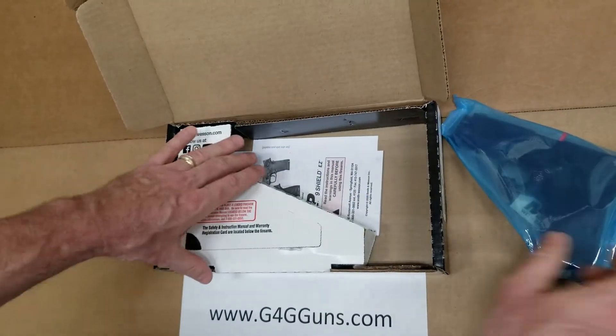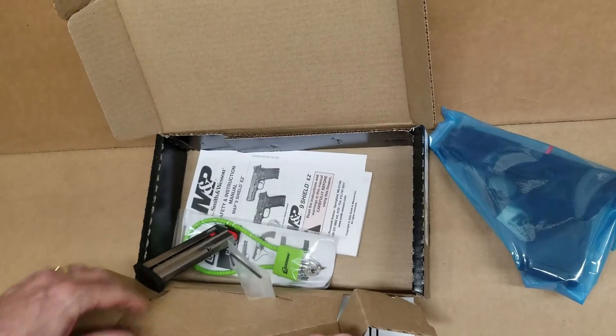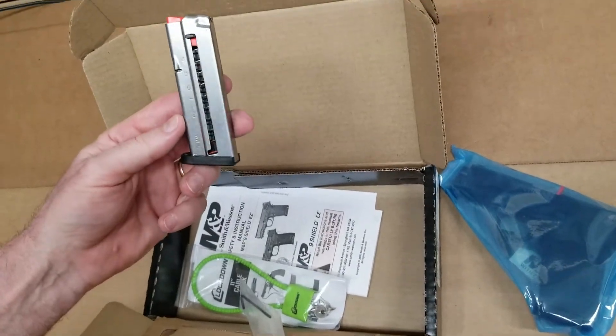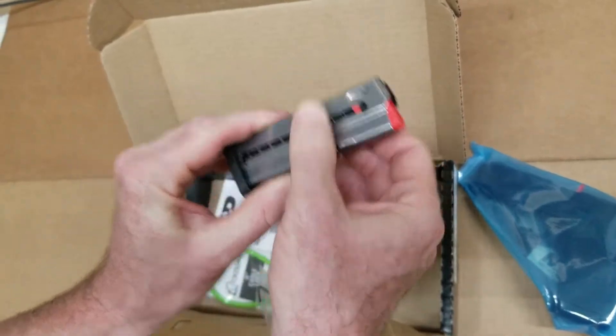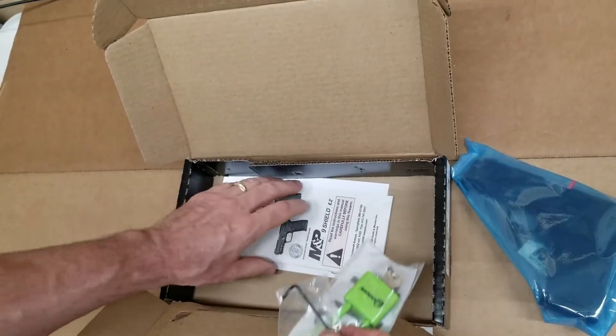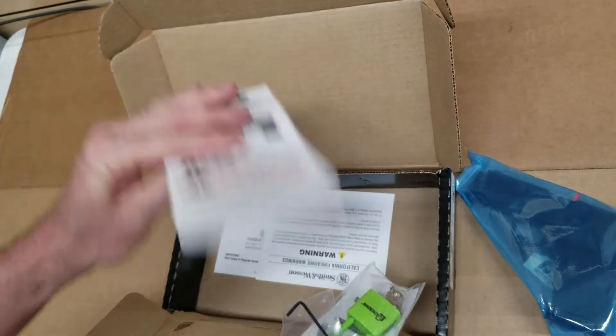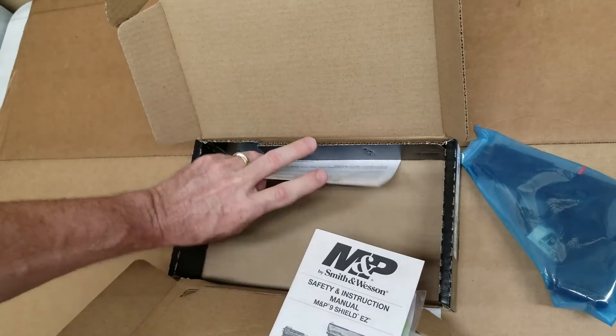Of course we have the gun, 8 round mag with the easy assist, our lock, tool, owner's manual, and extra literature for California.